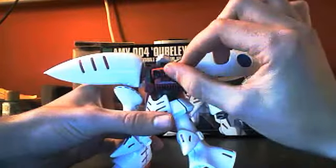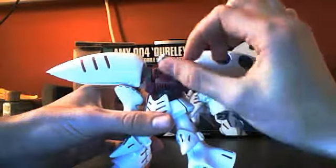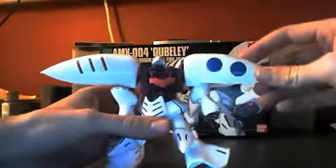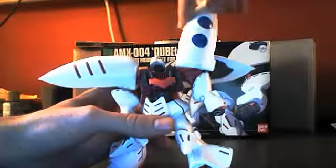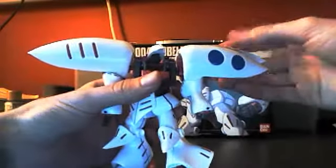This chest piece moves — I guess it's for the cockpit. The shoulder armor moves too; it folds in and out, can go upwards, and will go 360, but I don't want to force it. It's also on another joint that lets you extend it out. All four of these wing parts do that, which is kind of cool.